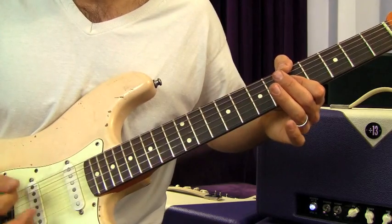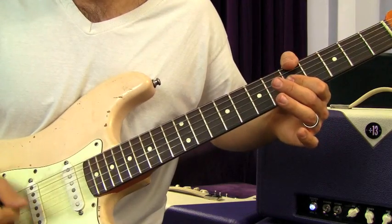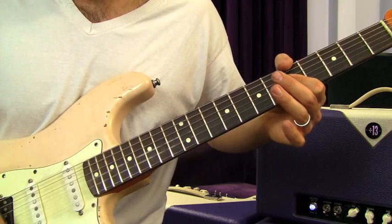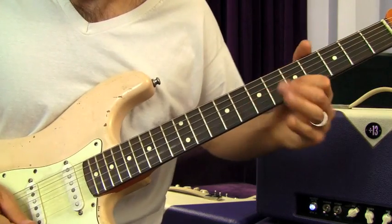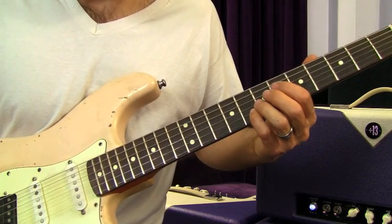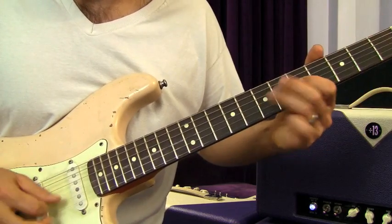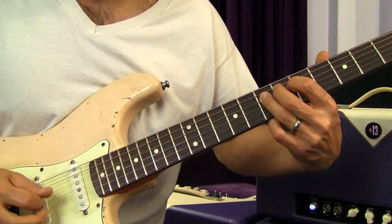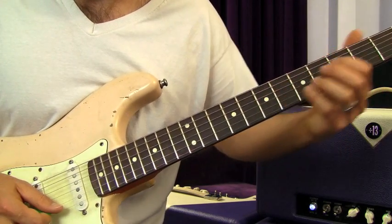You're going back down — just let that ring out. Then he does a little pentatonic riff: slide up to the eighth fret of the B string, then to the fifth fret. Go to the G string, seven to five, then seven on the D, seven on the G, five on the G. So all together: slide to eight, five, seven, five, seven, seven, five.